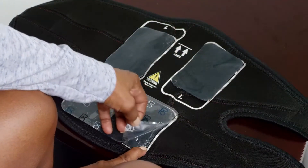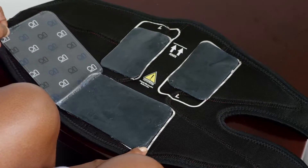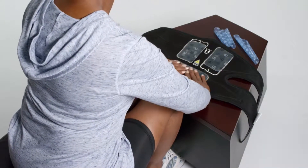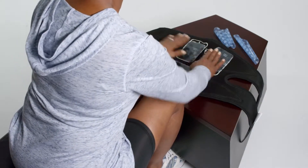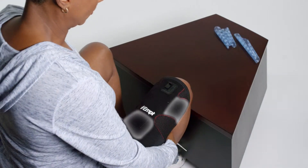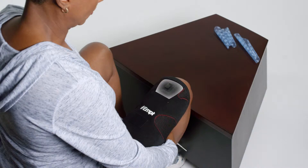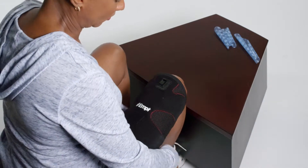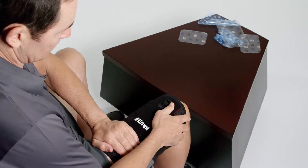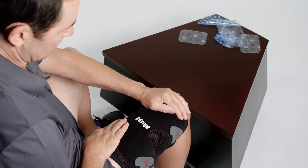Once the electrodes are in place, remove the clear plastic lining from the face of the electrodes and save it. Now place the garment on your thigh. The two smaller electrodes should be placed over the muscles just to the right and left above your knee, with the larger electrode toward the middle or upper portion of your thigh. The far end of the garment should be just above your kneecap and the white MP logo should be facing you and approximately centered on your thigh.